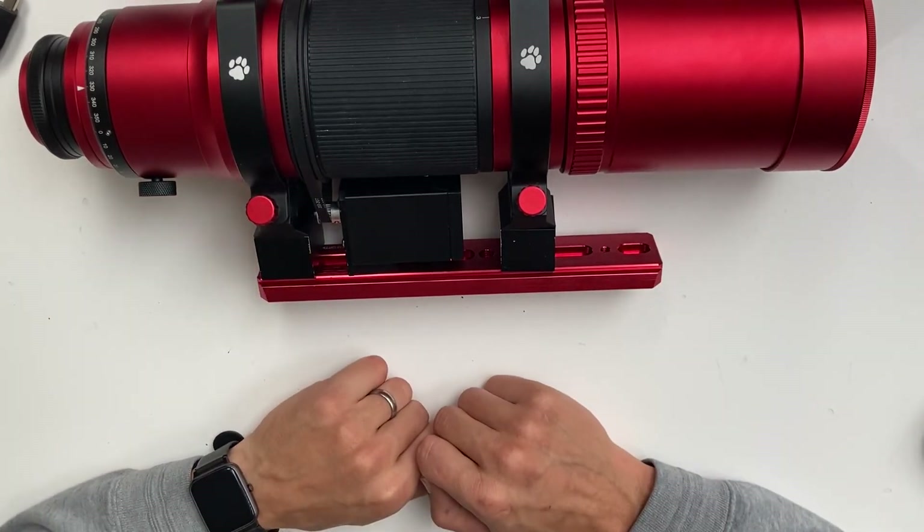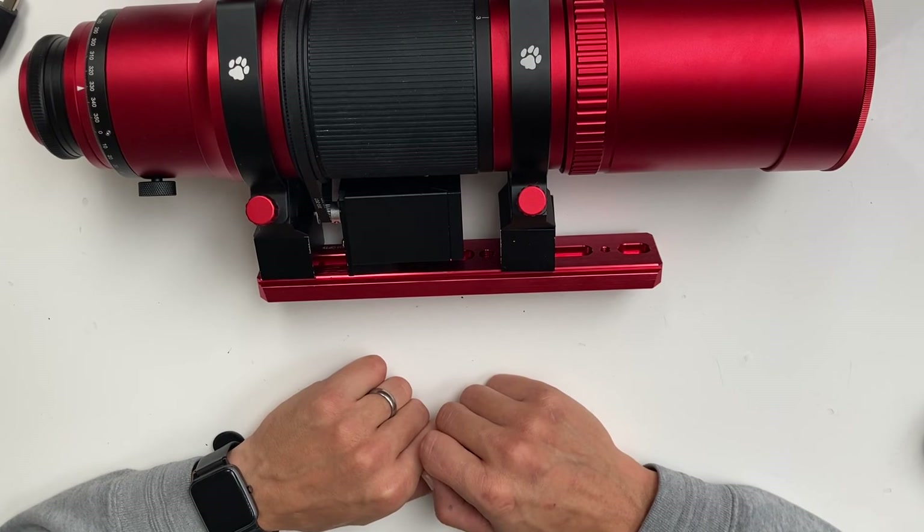That's about it. Check out our demonstration video of this focuser for movement, and stay tuned. Clear skies.